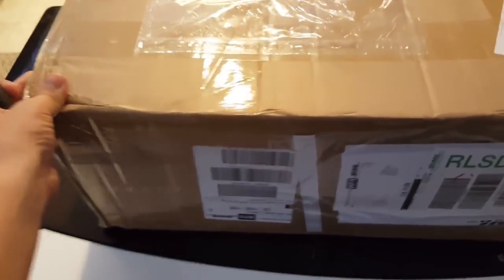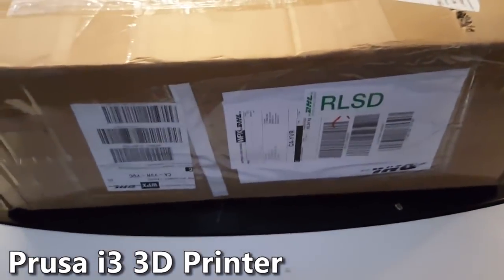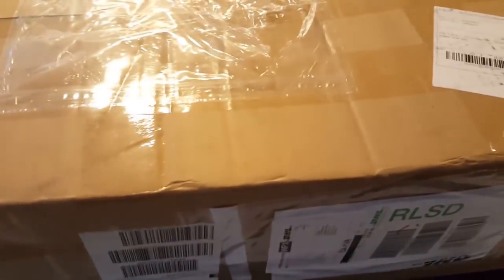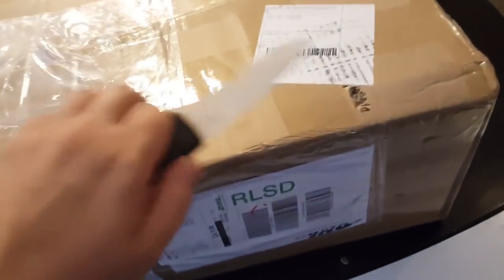Hello everyone. I just received a package from China — it's an ANET 3D printer Prusa i3. The package has lots of weight, it's around 10 kilos. So let's open that and see how they do the packaging. You can see the box is beaten on all sides.